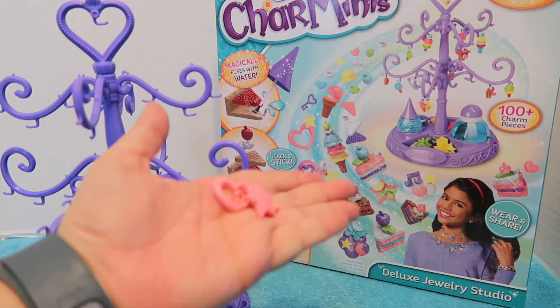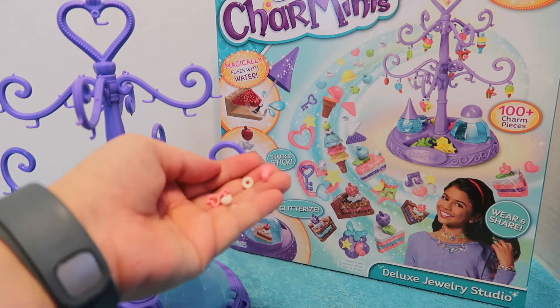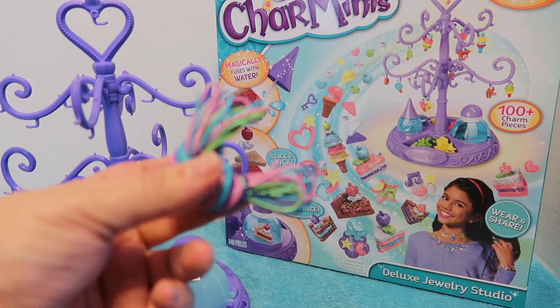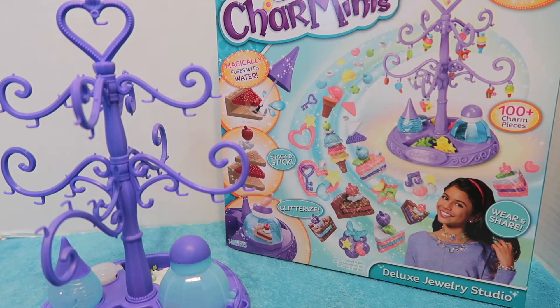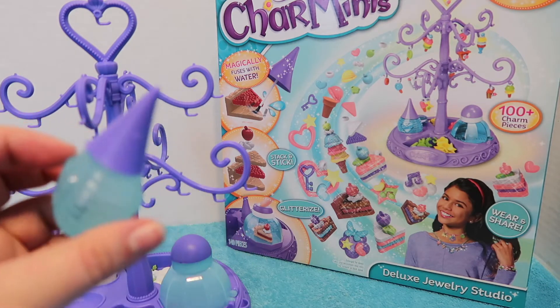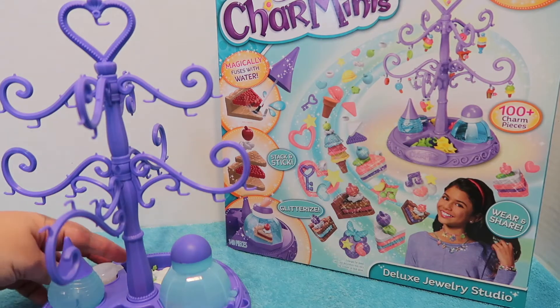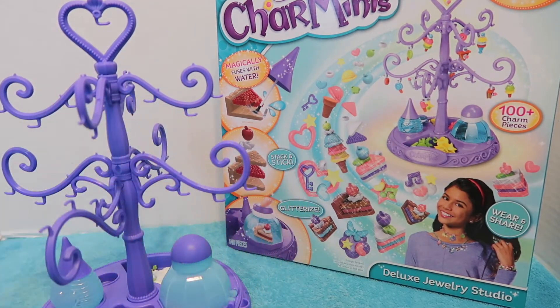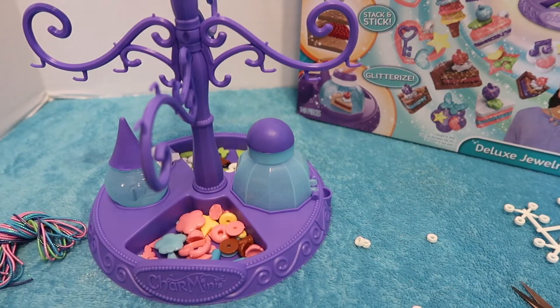This set comes with all these little pieces that you can use to create charms — yellow, blue, green, and white. It also comes with some connectors for the charms, cords to help you create bracelets or necklaces, and fasteners to put it all together. It also comes with some glitter and a glitterizer — a little bottle you fill with water, because all you need is water to stick these charms together. It also comes with some glaze for the finishing touch.